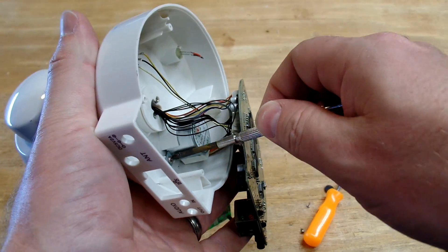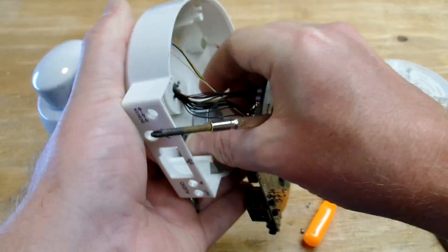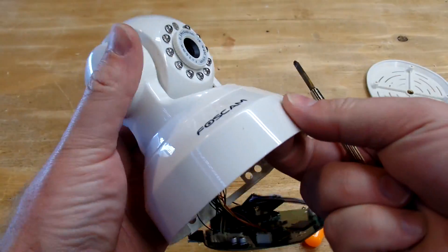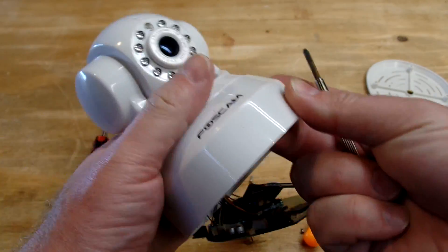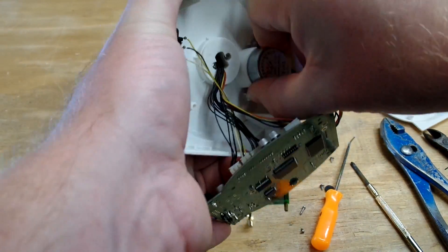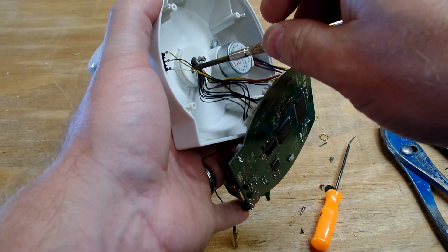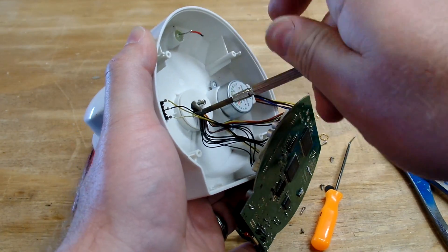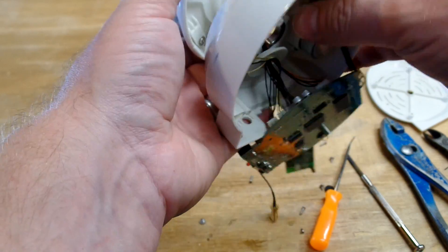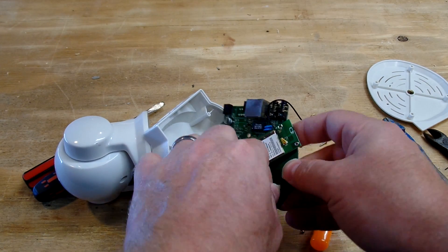This motor over here is the one that does the panning, which is the left-right motion, and it spins and rotates this right here. The zoom on this is a digital zoom, so it's useless. Some of the better models do have an optical zoom, which is pretty darn nice, but this one doesn't. It is not a very expensive model, which is probably why it's broken.